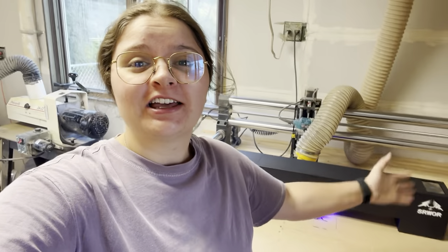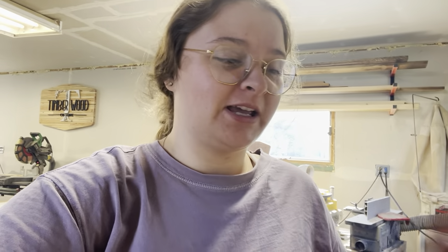Hey guys, it's Lydia here and welcome back to the shop. Today I have another laser engraving slash cutter video for you guys. This is one of the lasers you've probably never seen before. It is thinking completely outside the box for making laser engravers. It is really awesome and I cannot wait to show you guys what it is capable of. So let's get started.